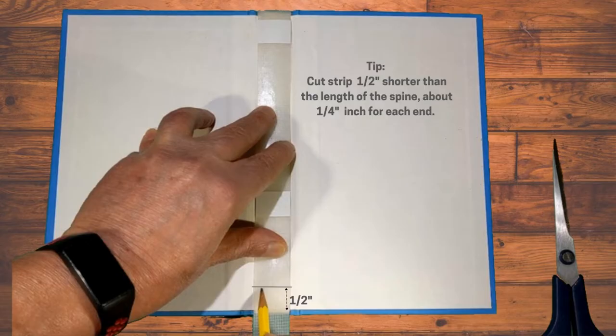Use this measurement to measure, select and cut the appropriate size strip. Here's a useful tip: cut it one half inch shorter than the length of the spine, about one quarter inch for each end.